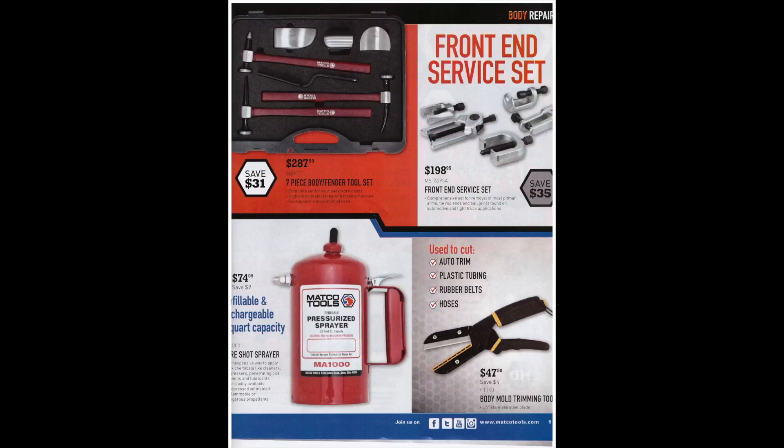A 7-piece body fender tool set is $287, and there's a front end service set for $198. On the bottom left there's a refillable and rechargeable one-quart capacity sure-shot sprayer — that'd be a good thing to have, especially if you buy brake clean in bulk. It looks more heavy-duty than those plastic pump-up ones you always see kicking around shops. At the end there's a body mold trimming tool for $47.50 — you can use it to cut plastic or rubber hoses; not too terrible.